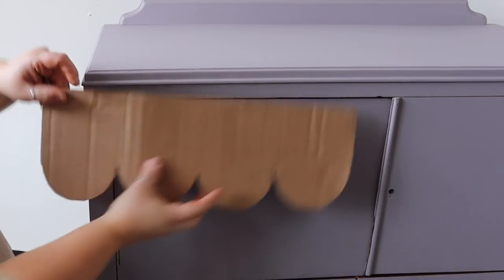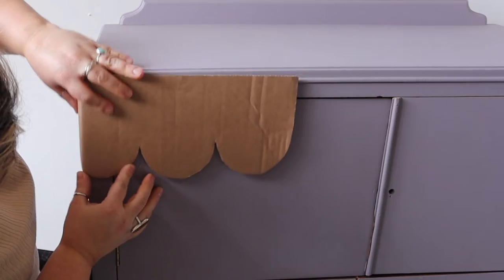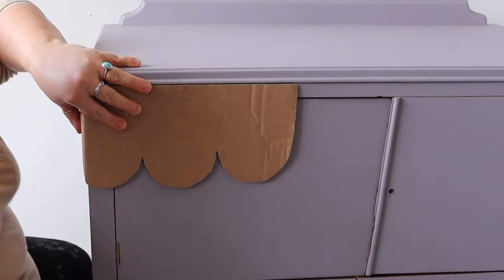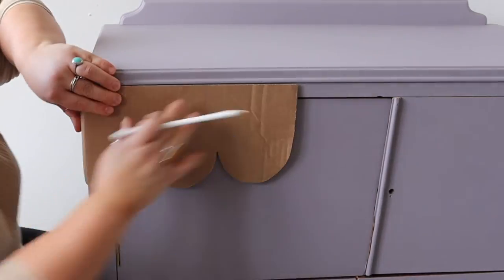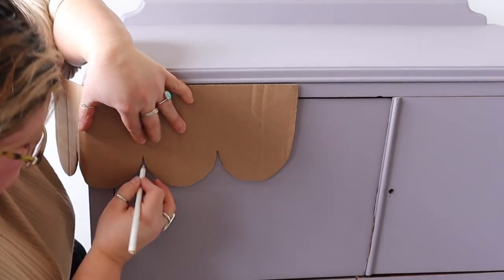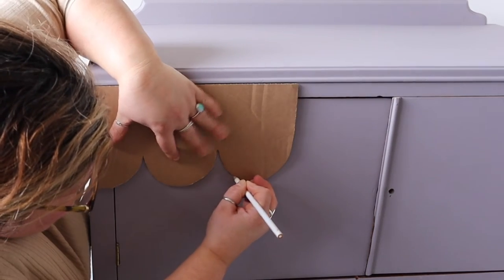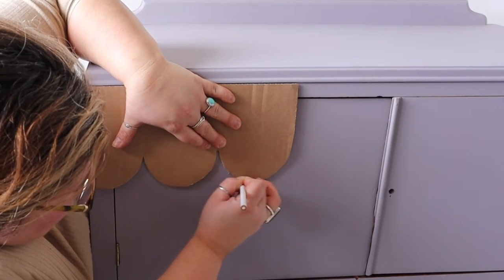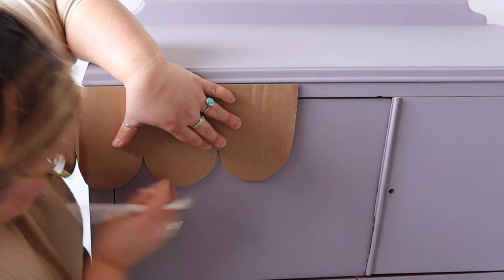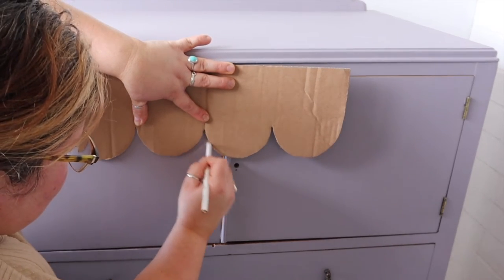Next we are going to trace the outline of that template. The beauty of cardboard is that it will bend around corners which means you can get a nice continuous pattern around your piece. I'm just using one of my kids' white crayons because I'm using a white colored paint for my design. If you are using pencil just bear in mind that that could show through the paint color depending on the paint that you choose for your pattern.